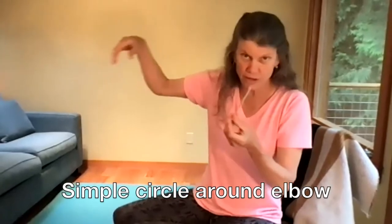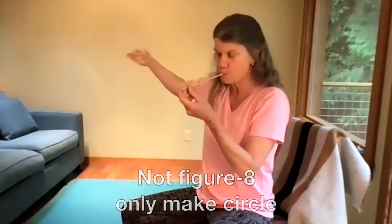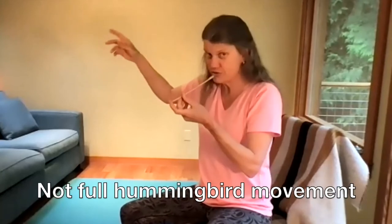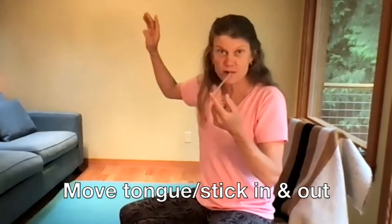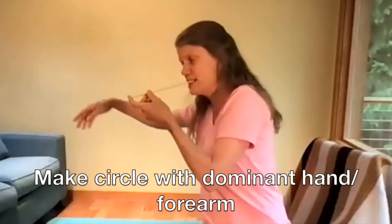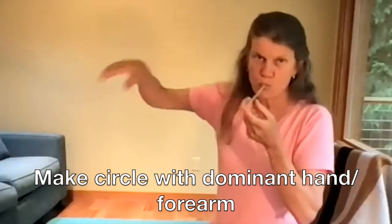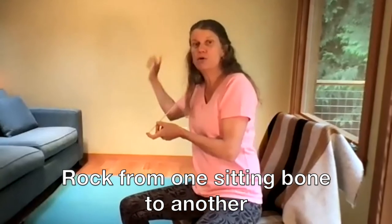We'll just do a simple circle right now, not a figure eight, just a circle — which is not the full movement, but we'll approximate it for now. Now I want you to move your tongue in and out and make a circle, and I want you just to rock from one sitting bone to the other.